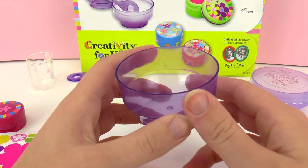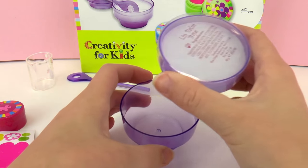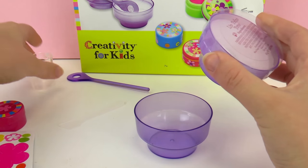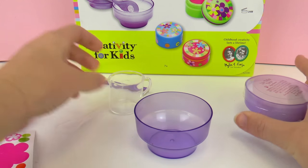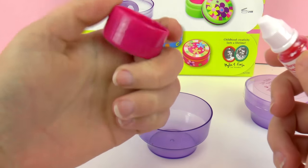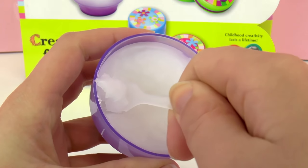Here we're going to melt our oil — it looks like coconut oil — and we're going to do that on a water bath, so we're going to steam it. We're going to put some of this oil inside this small beaker, put water in the container, and melt it. I'm going to open my food coloring because this is the one we're going to use, but first I'm going to melt the oil.